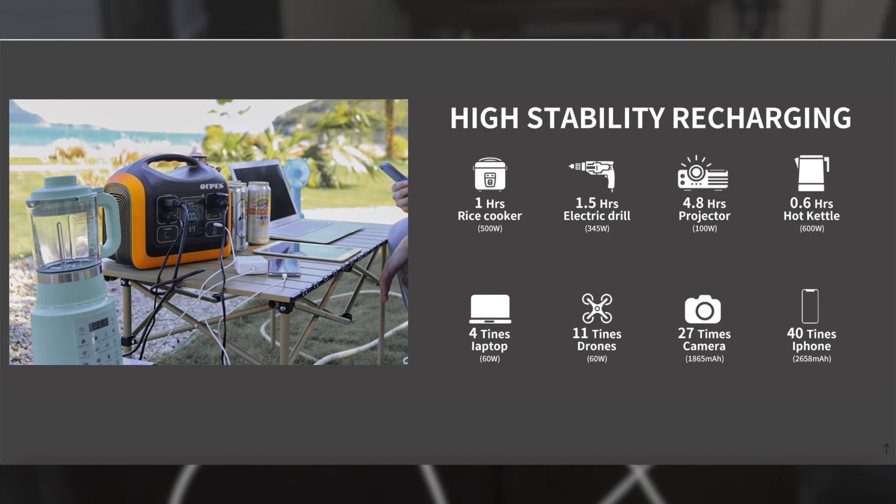Now's a good time — I'll put up on screen what the manufacturer says about how many charges you can get out of this with different devices.